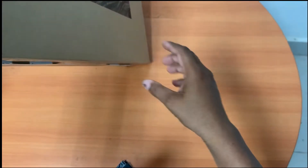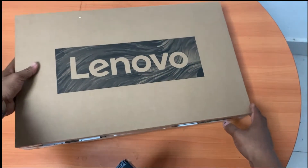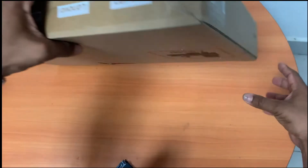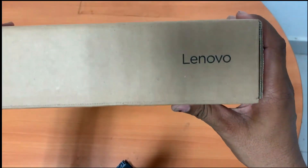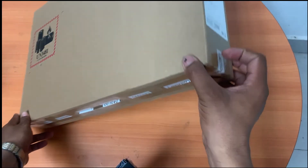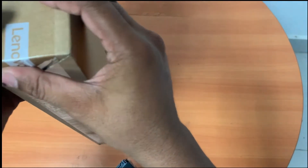Hello guys, welcome back to my channel. In this video I am unboxing and reviewing some of the specs of a laptop — one model — okay, this is a laptop, Lenovo model.